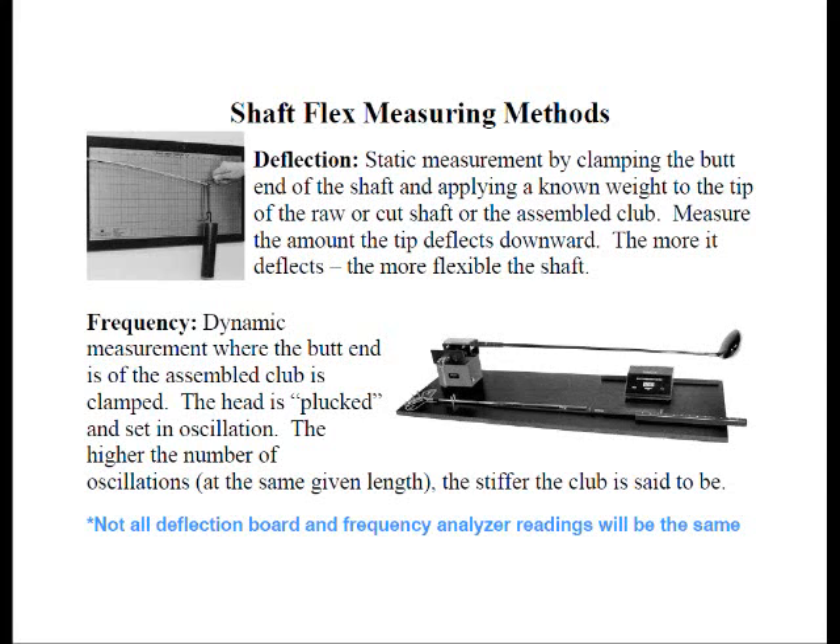A frequency analyzer has a collet at the butt end where you can clamp the shaft, and over at the head there's a box or sensor. You take the club head and pluck it so it oscillates back and forth, and the unit will detect how many cycles per minute. The higher the cycles per minute, the stiffer the shaft is said to be.